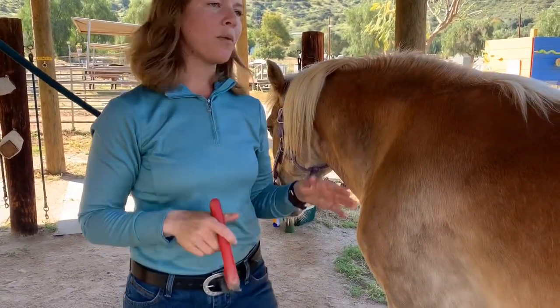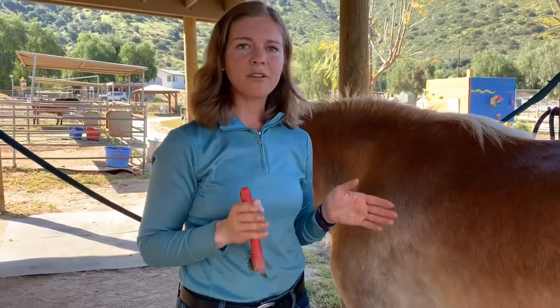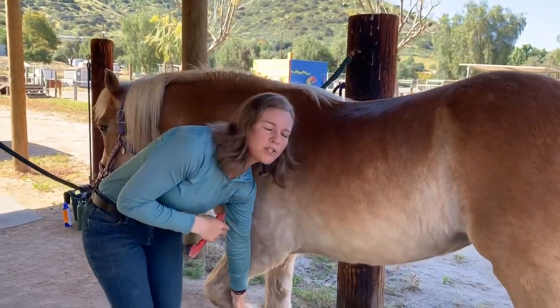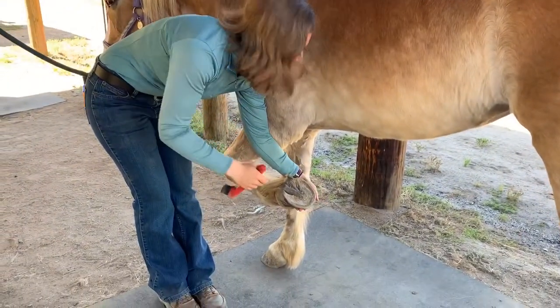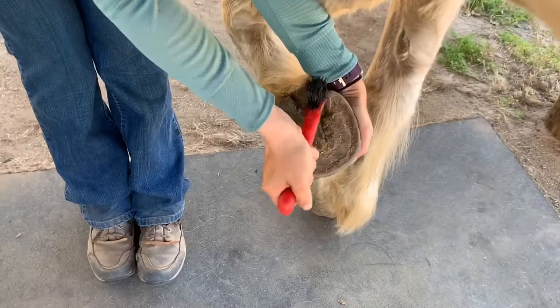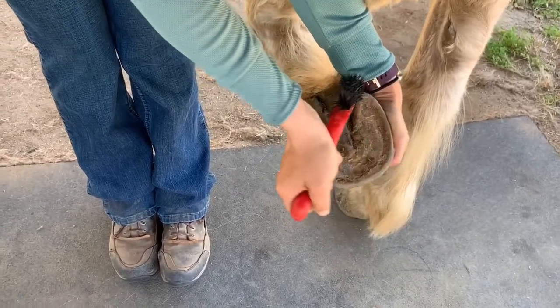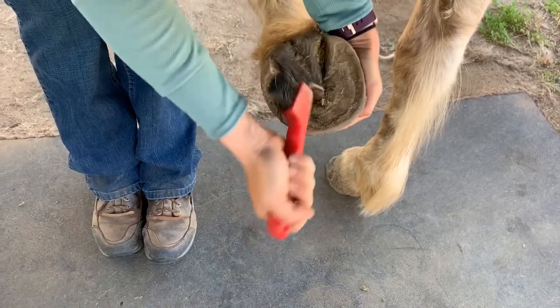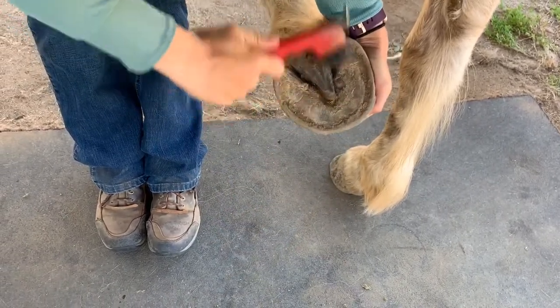When you're picking a hoof, you want to always be facing the horse's tail, no matter which direction you are. You're going to line your shoulder up with the horse's shoulder. Gently bring your hand down, and you want to cup the hard part of the horse's hoof. You're going to use the pick side of the hoof pick to go along the crevices around the horse's frog. Then you can use the brush to brush it off.